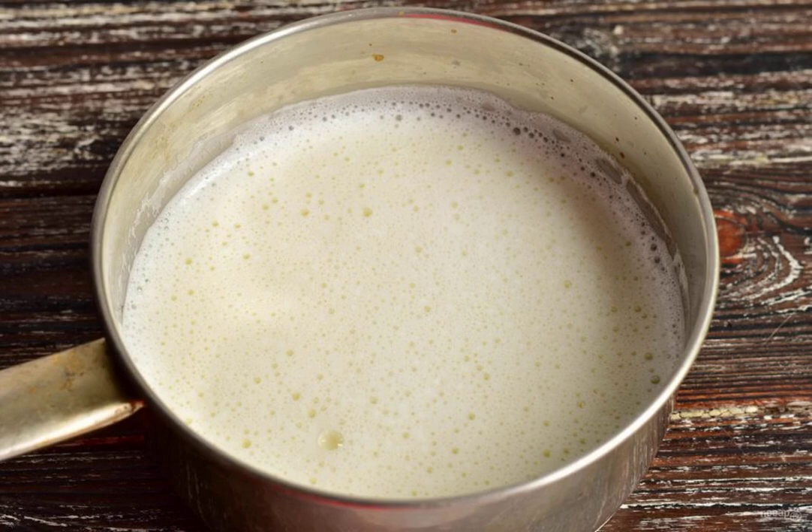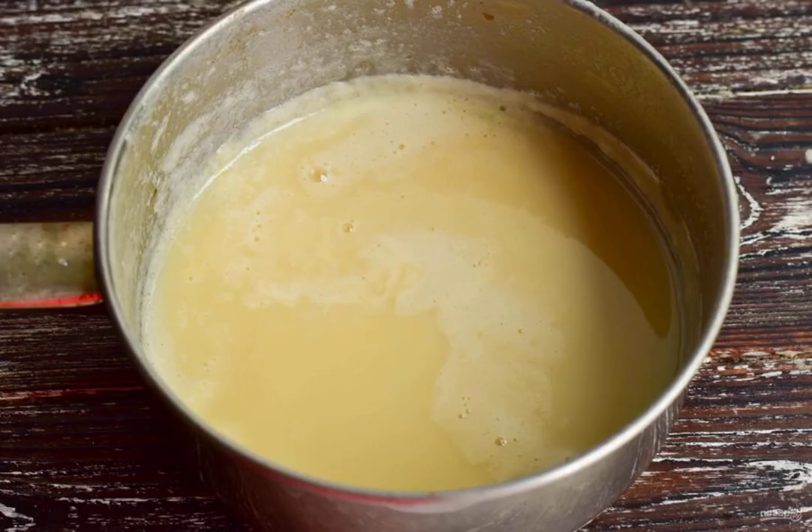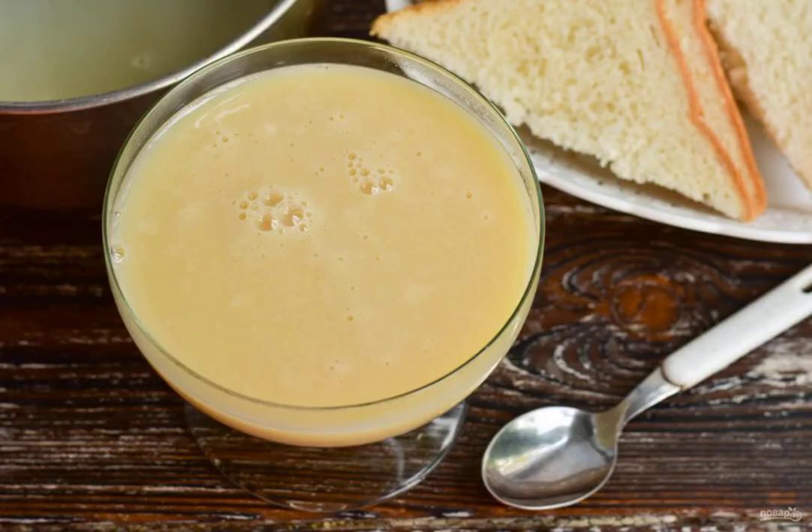Bring the milk to a boil, add the vanilla, and turn down the heat. Cook the condensed milk until it is reduced in volume by half. Homemade condensed milk according to GOST is ready.